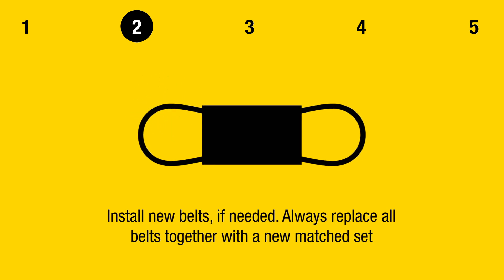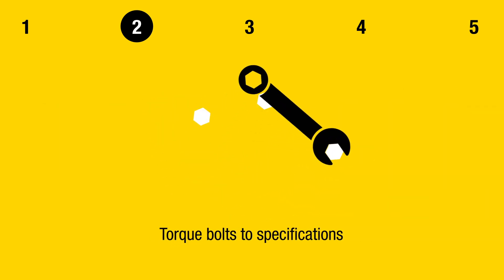Install new belts if needed. Always replace all belts together with a new matched set. Torque bolts to specifications.